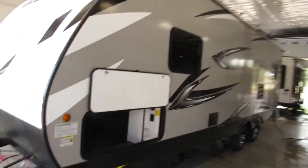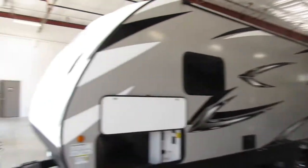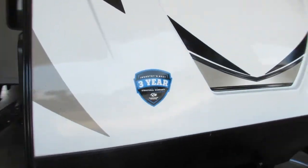So if you have young children or animals, I would definitely recommend that. Extended warranty — if you plan on keeping this past your three-year warranty, I would definitely recommend the extended warranty.